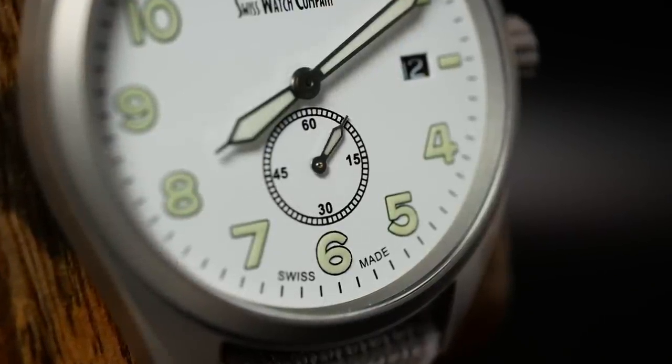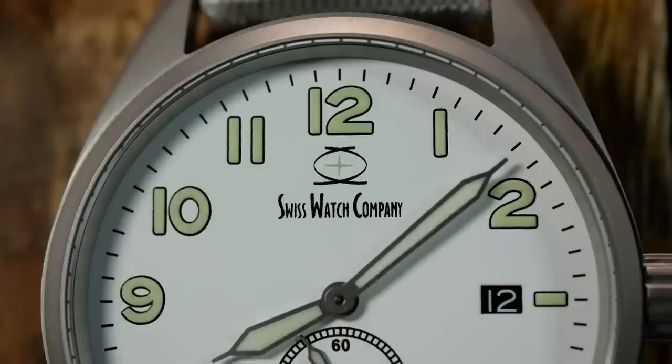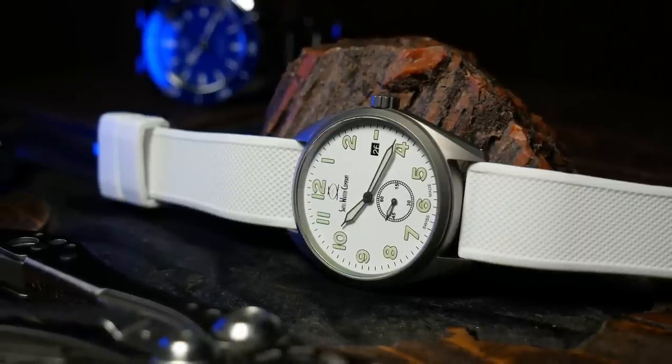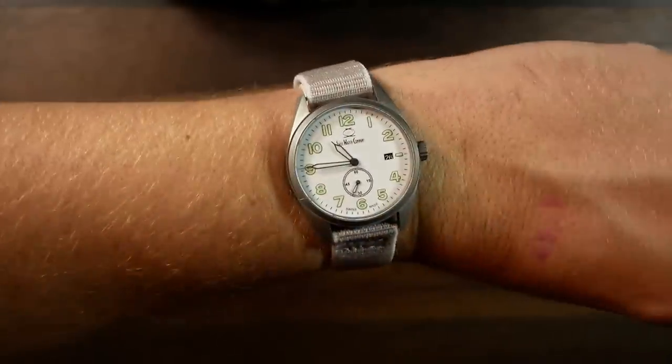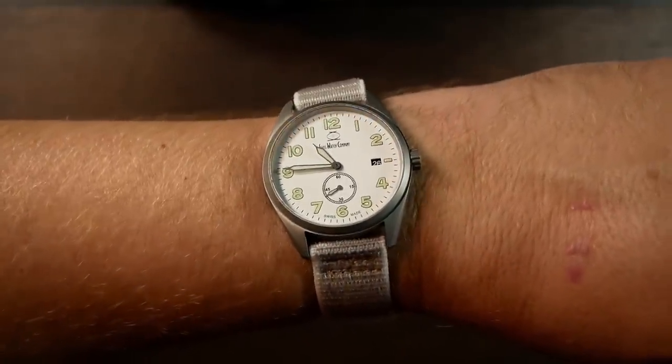As this is a Swiss-made watch, you have that ever-important branding just above the 6, as well as just below the 12, we also have the Swiss watch company's brand name and logo. This is one thing that I have heard consistently criticized among enthusiasts over the years — some feel it's too big, too wordy, or maybe just too generic sounding. But it kind of is what it is; it's really their brand identity. When you're dealing with a company that's been around since the late 90s, they're probably not going to change it, so it's just one of those things you either take or leave.